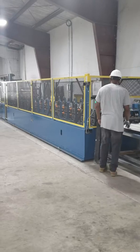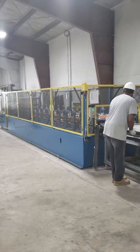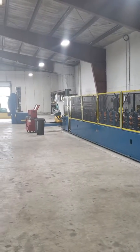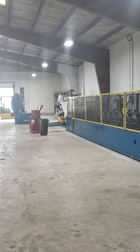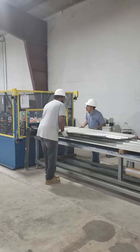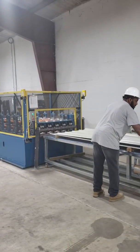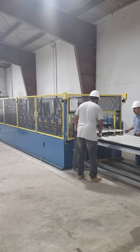Here we're rope hauling some sheet metal. You can see down at the other end, uncoiling, cutting it, and then forming it. These guys' job is dedicated to the roll former.